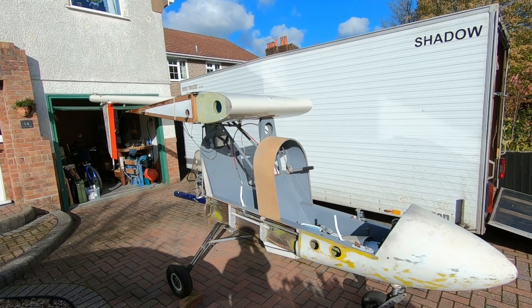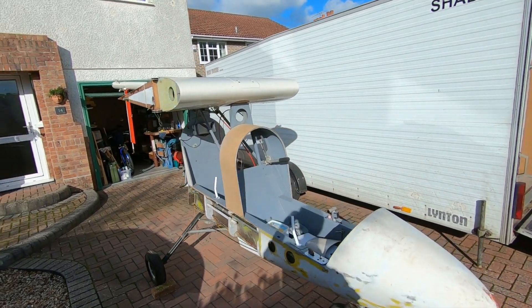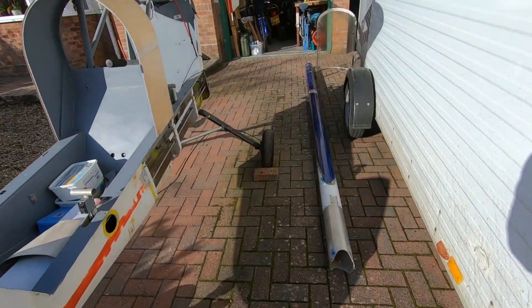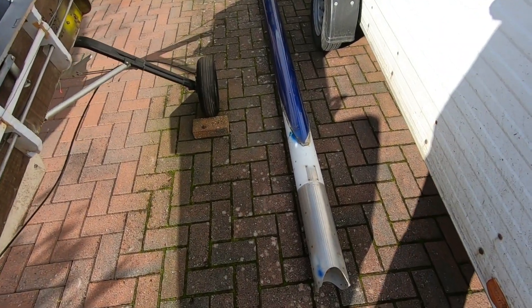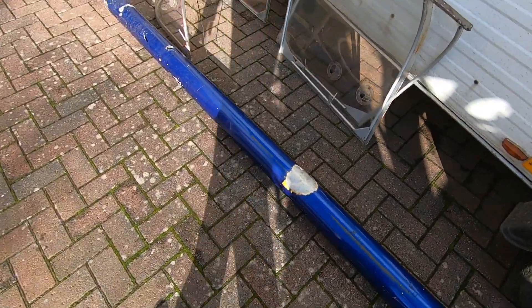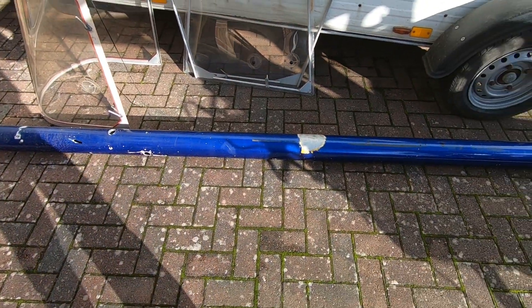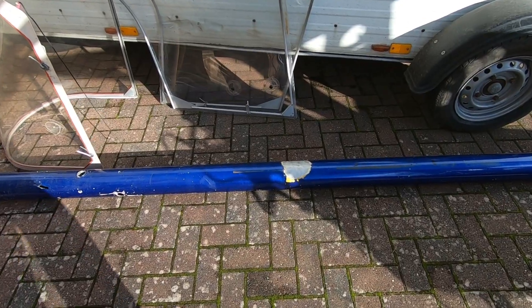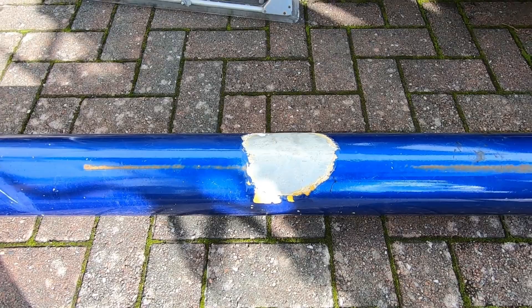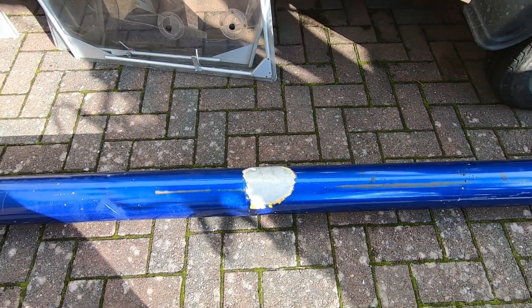I've also got a boom — a spare boom — which I got from a fellow shadow owner at my airfield, Newton Peverell. It's damaged near the back, as you can see, but that's okay because I don't need that bit.